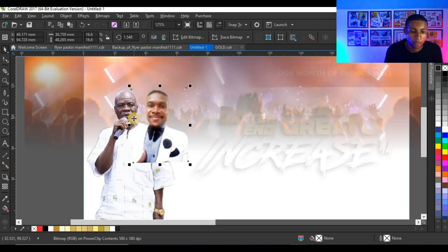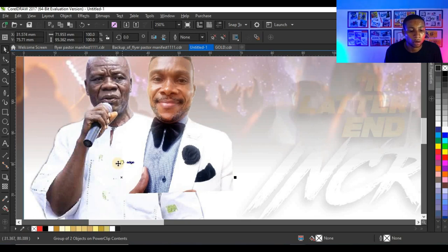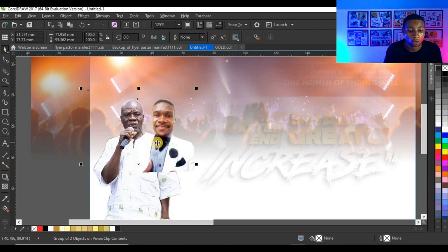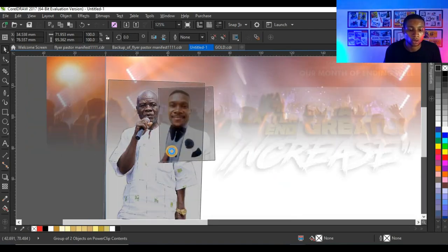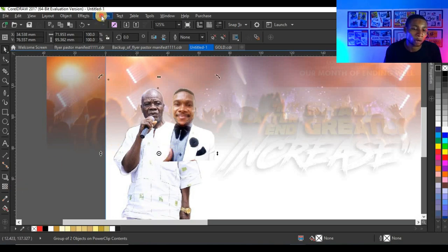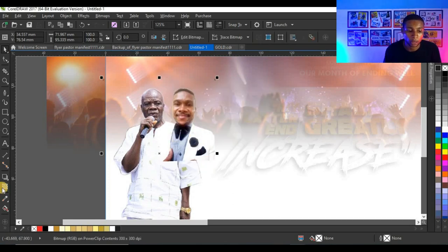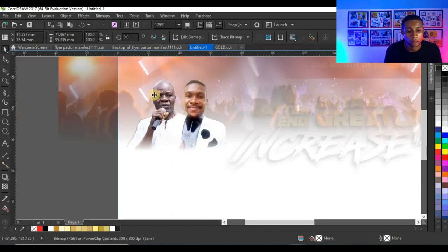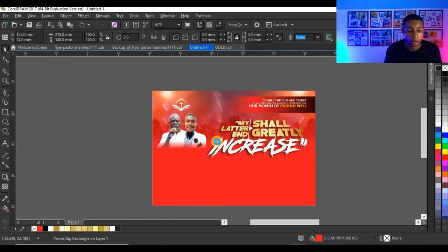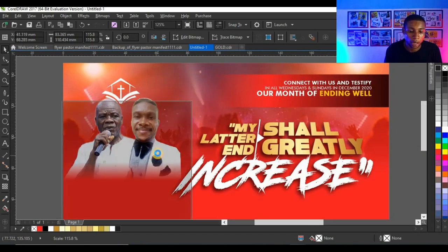The color of their clothing already matches each other, so there's no need to add transparency there. All I have to do is group the two pictures and place them well, then convert to bitmap so the two pictures work together while I add a transparency effect down here to blend them.